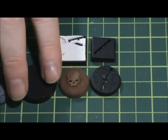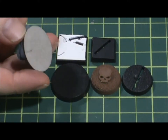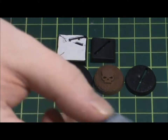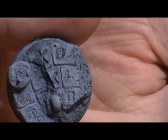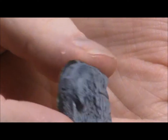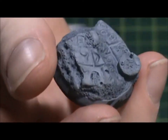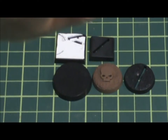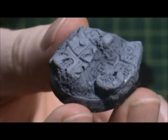Here's an example of a resin cast 30mm base — it's cast with details on it. You can use them for display models or models in your armies. This one is like some sort of ancient ruins with magical runes on the floor and a little skull there.